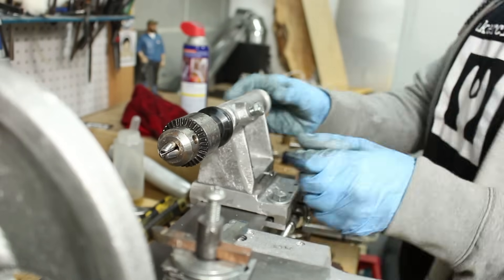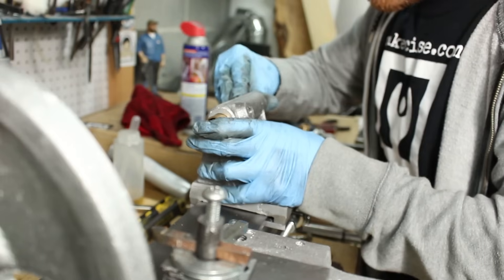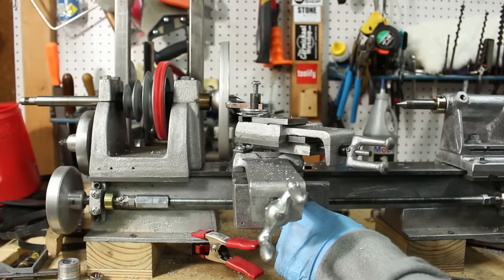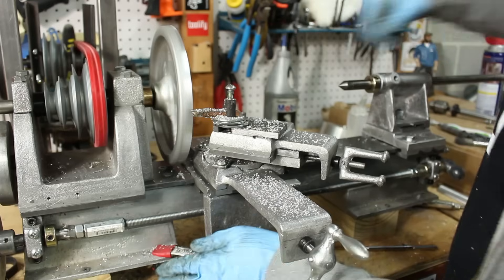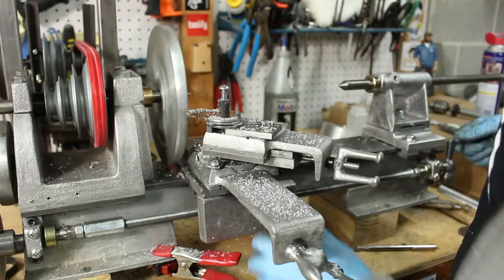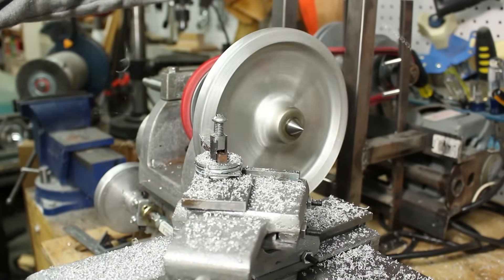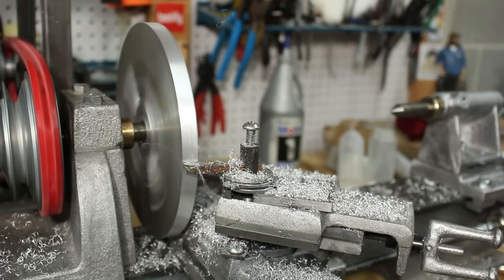I had to install a temporary center in the tailstock. I'd ordered a number one Morse taper dead center, but it hadn't come in yet — it showed up a day or two after I got started. The last thing I did before starting to turn the permanent spindles is I cleaned up the faceplate. Some folks had noted in the comments that it looked like it was out of balance and that that might be causing some vibrations, so I went ahead and took care of that.